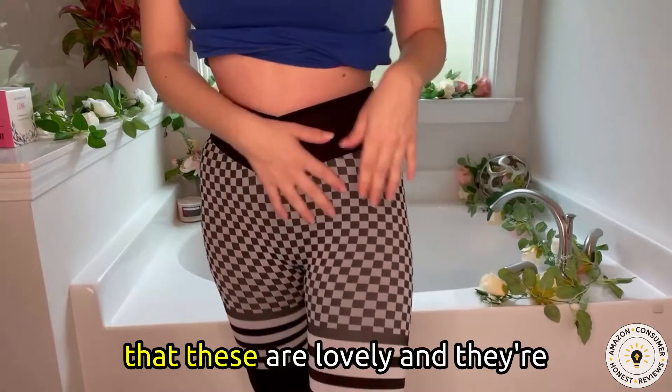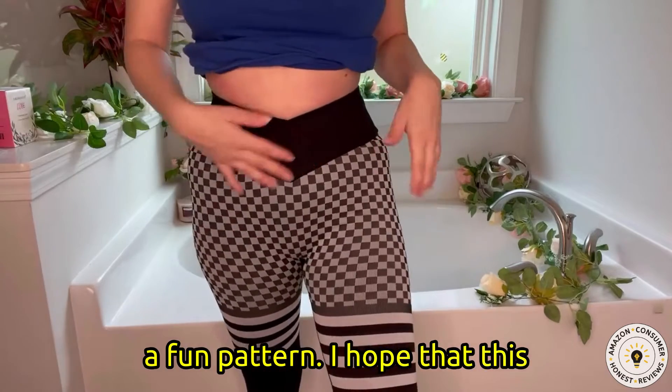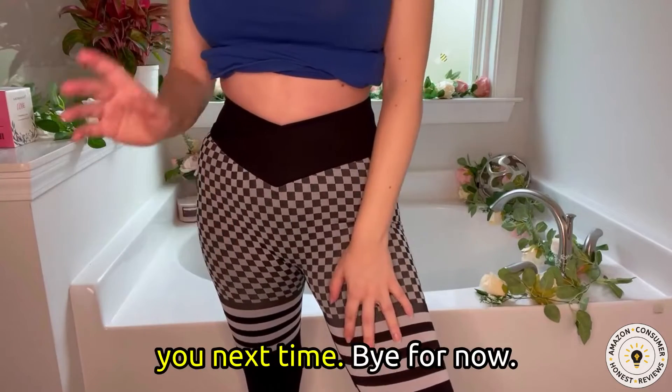But otherwise I think that these are lovely and they're a fun pattern. I hope that this review was helpful and I'll see you next time. Bye for now.